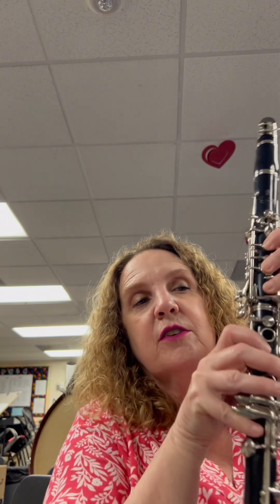Okay, clarinets, now we're on page nine still, and we're going to do number 24, Lightly Row. There's a top part and a bottom part. We're gonna start with the A part, okay? We'll do letters first.